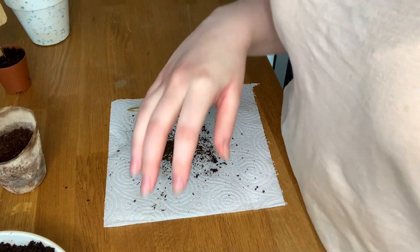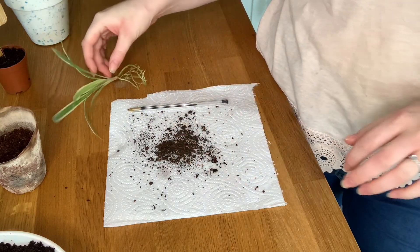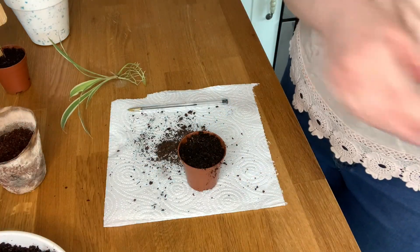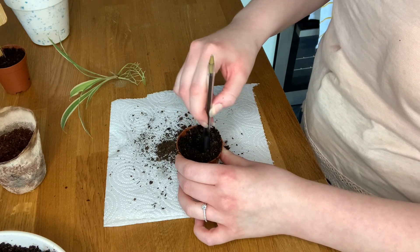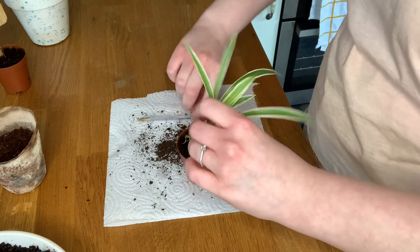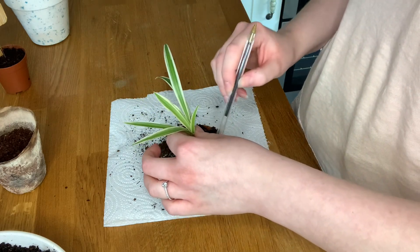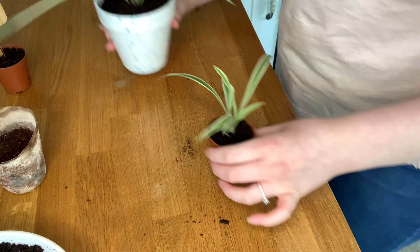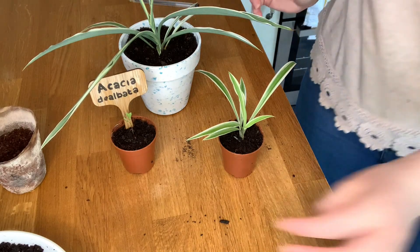The last one I'm going to do is another little spider plant seedling my mum's done for me. The roots have gotten really big. We've got another little pot here and I'm just going to put some soil in, create a hole big enough for the roots to get in, and just push it down. The roots are already quite long, but there we go — that's good.